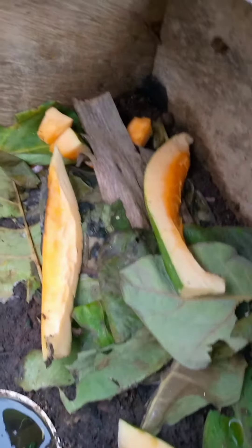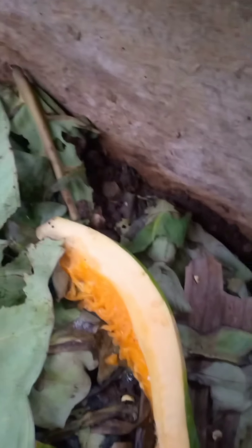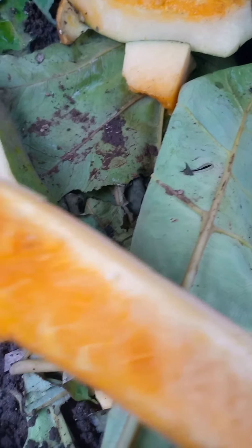Don't forget to like, share, and subscribe to our channel, and press the notification bell for more updates. We are learning about the snail — their behavior. This one also — they ate it from here, and this part has been consumed.